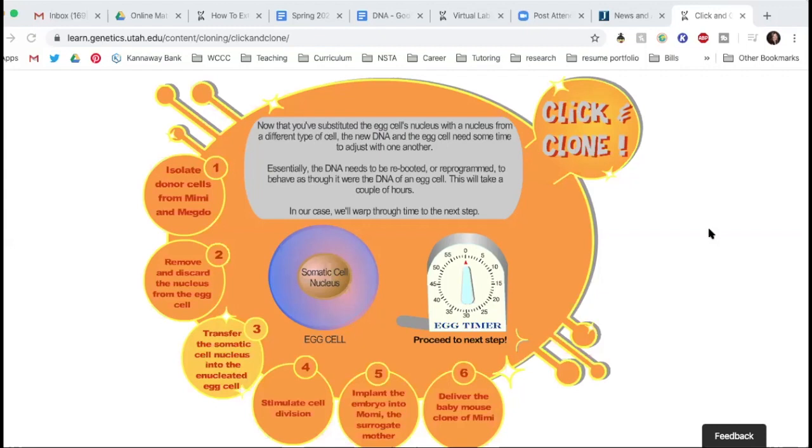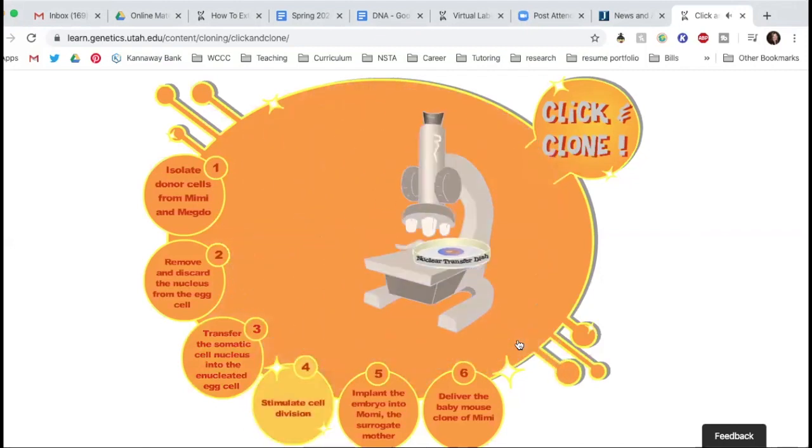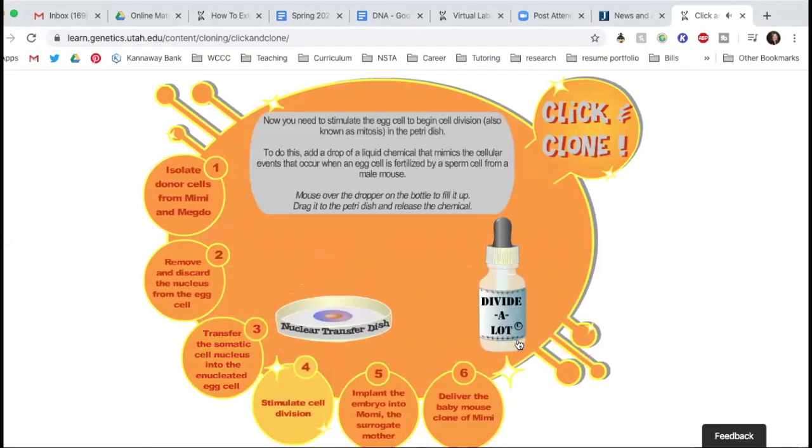DNA is still being understood and studied, but DNA put in different environments will act differently. We're putting it into this egg environment and it's acting like egg DNA. Now we're going to stimulate cell division. You need to stimulate mitosis to occur in the Petri dish. To do this, you're going to add a drop of a liquid that mimics the cellular events that occur when an egg cell is fertilized by a sperm cell from a male mouse.